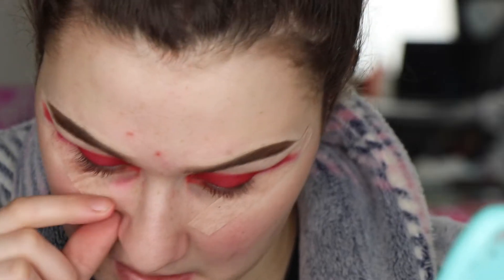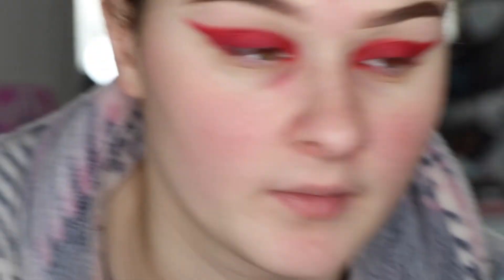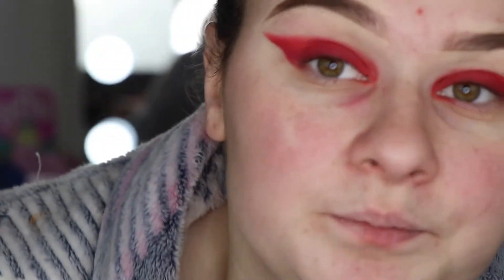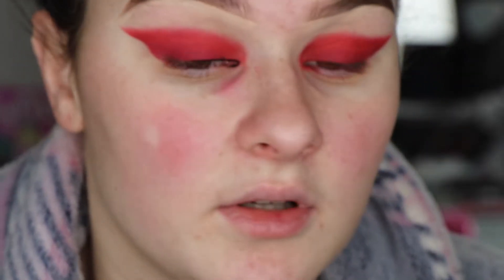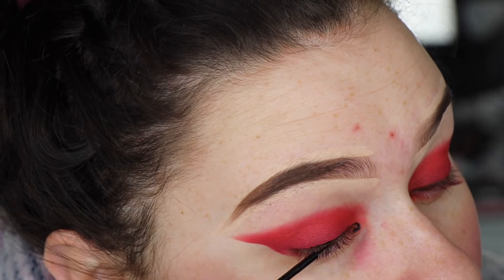Now I'm going to take off my tape and go into my NYX Vinyl Liquid Liner in the shade black. We're going to do some liner. I haven't used my NYX liner in so long — look how precise that was.